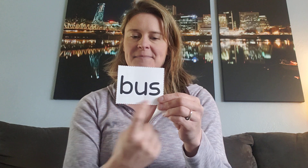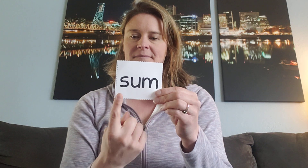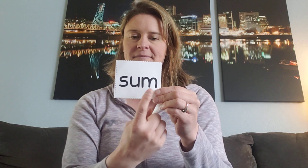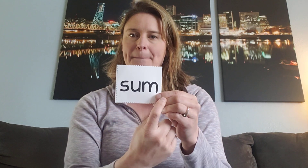Here's another one. Ready? Say it fast. Yeah, this is the word bus. Ready? Say it fast. Yeah, this is the word sun.